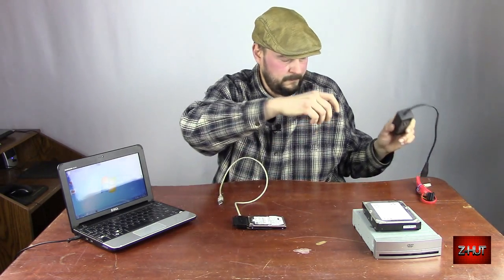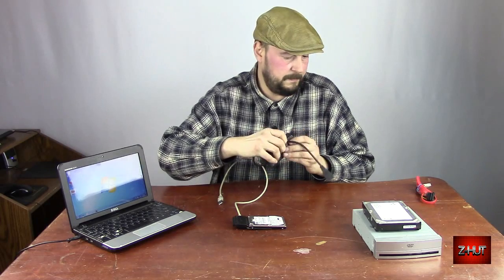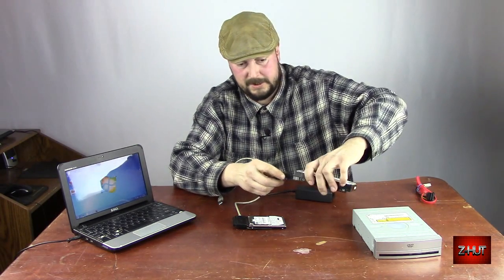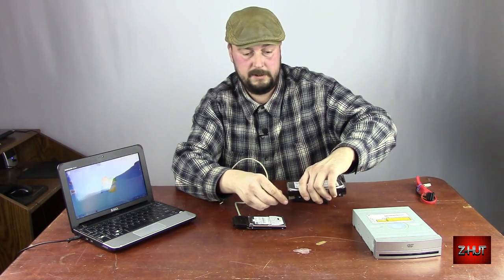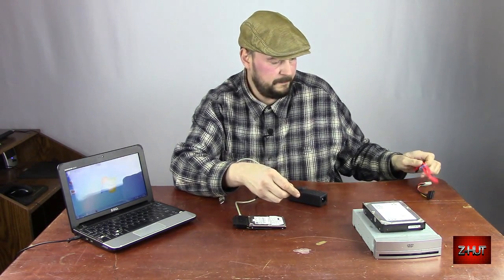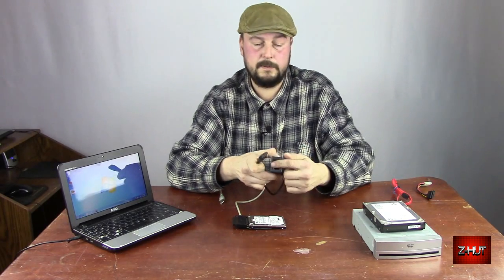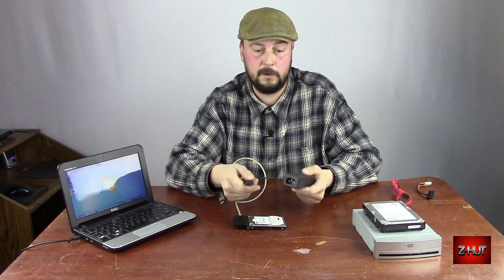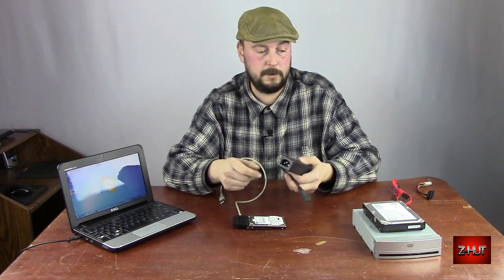This also comes with a power supply. You can see it's got the plug on this end. It'll plug into your hard drive or your CD or DVD-ROM, and it just takes a regular computer cord — the same power cord you'd use for a computer.